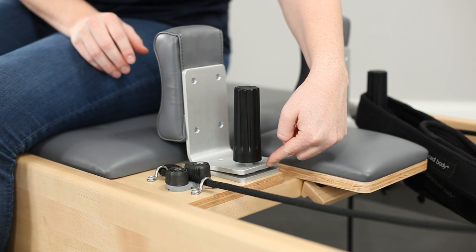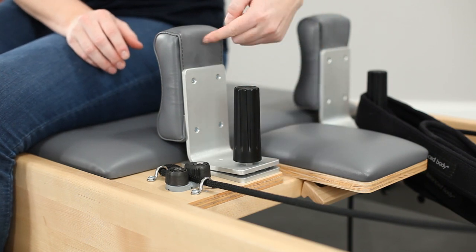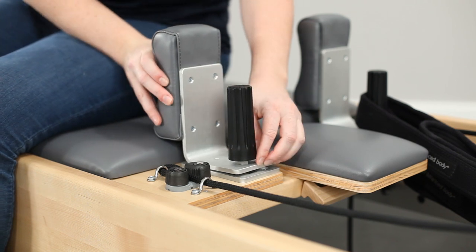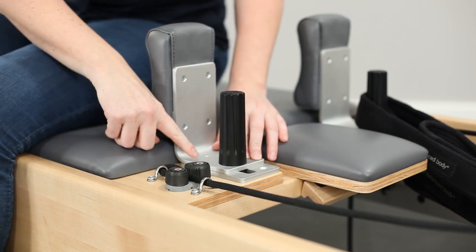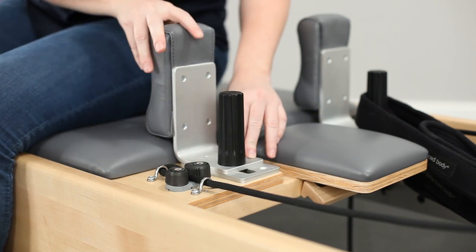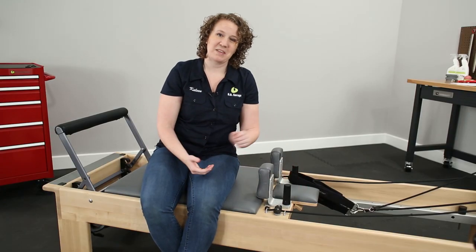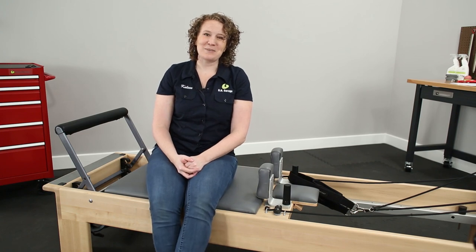If this happens to you, be sure to push from down here rather than up here to get your shoulder rest unstuck. Then make sure it is flush with the bracket when you push it in, and tighten it so there are no gaps down here. Thanks for joining me — I'll see you next week!